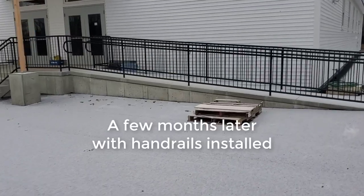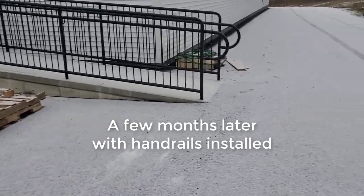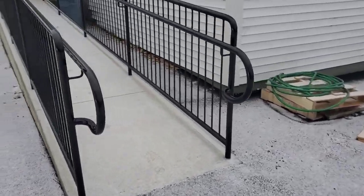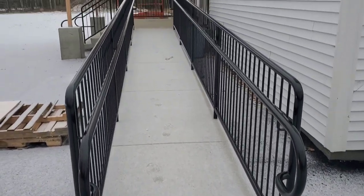Now I'm going to show you the finished result — this is a few months later. They got the handrails on, and they got the driveway all paved. It snowed this morning, but this is what it looks like. Thanks for watching.